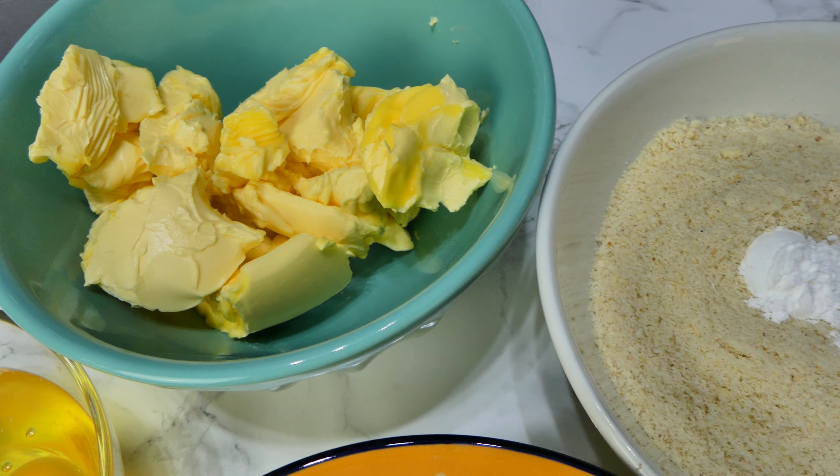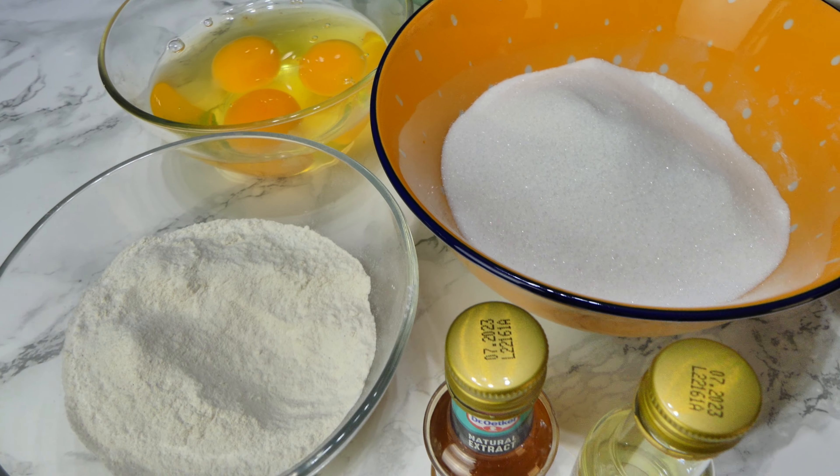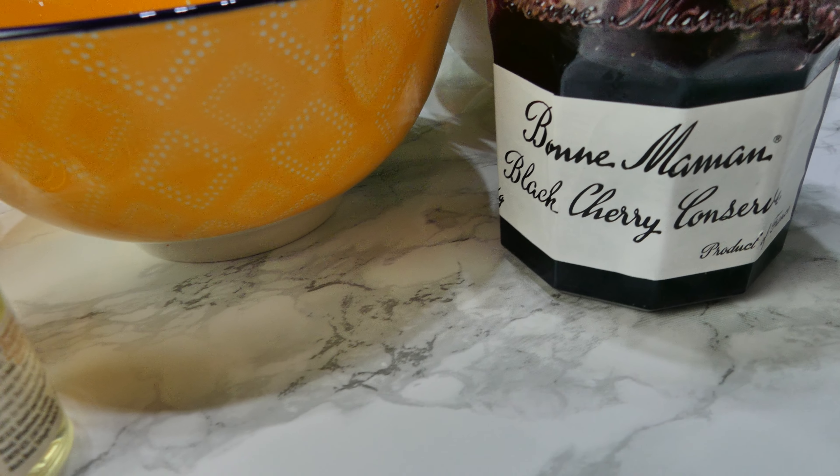I'll put all the quantities in the description, but you're going to need some softened butter, ground almonds, baking powder, caster sugar, large eggs, self-raising flour, vanilla extract, almond extract, and some cherry jam.